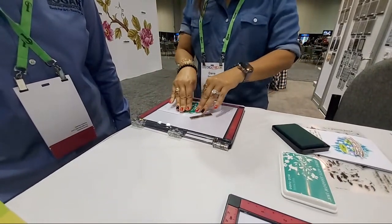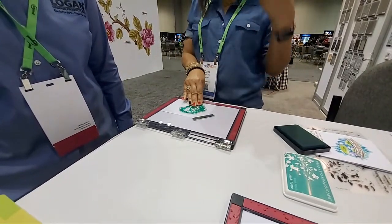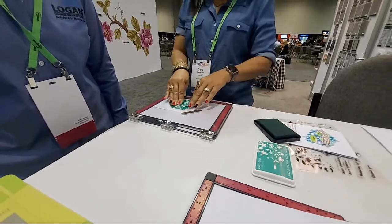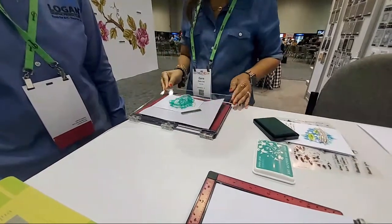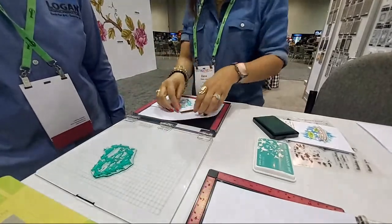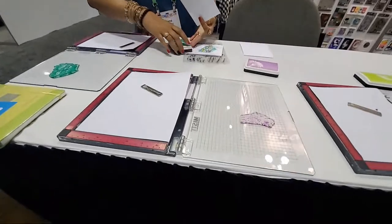The good thing about these inks is they're buildable. If you want a really soft palette you can just stamp it once. If you want to build up your color saturation, you just make sure you use the Misty and you can line everything up. So now we have a darker palette and then we're going to move on to the next color.